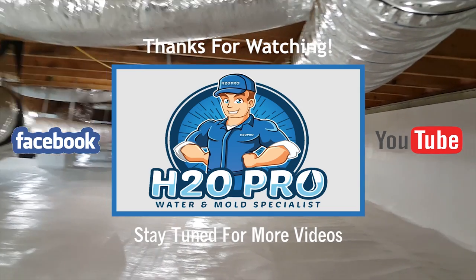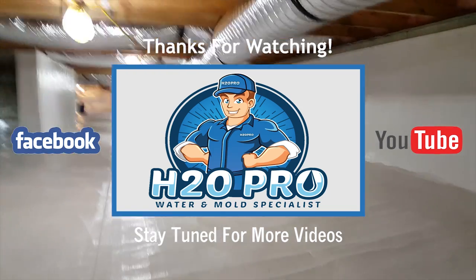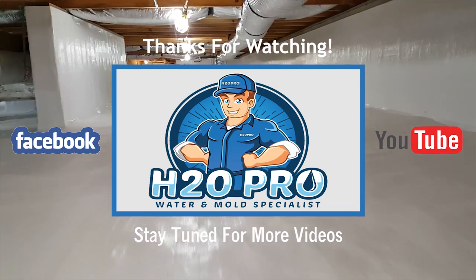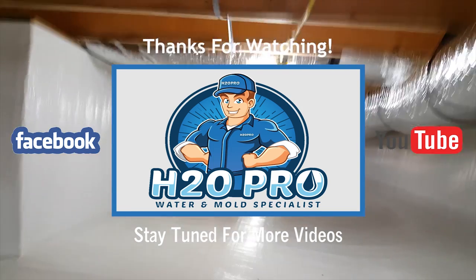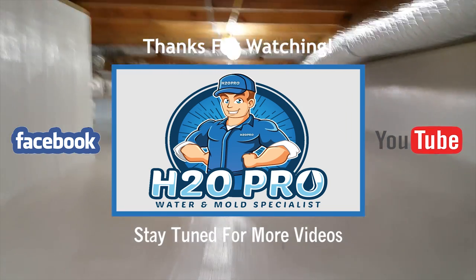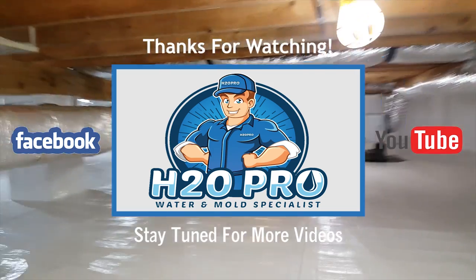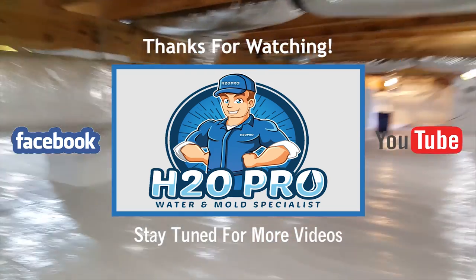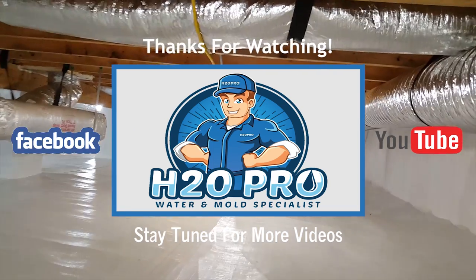Stay tuned for more videos on crawl space encapsulation, protecting your home from moisture and mold problems, and improving your indoor air quality. Like us on Facebook and invite your friends to like our page too. Subscribe to our YouTube channel — we really appreciate you watching these videos. And remember, H2O Pro: from the crawl space to the roof, we waterproof.